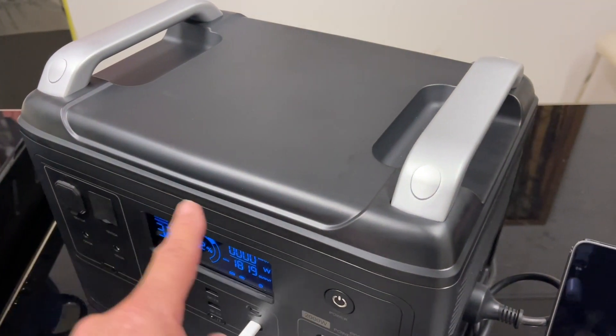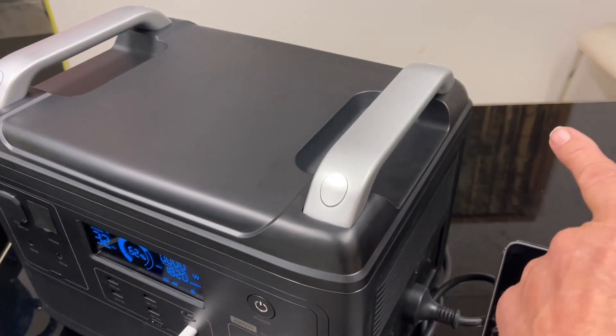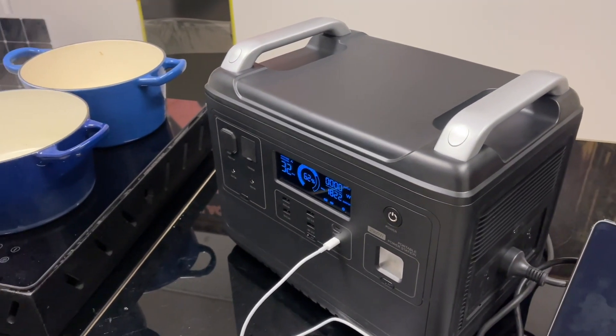It's 350 long, 320 high and 250 wide, 23 kilos. So I think most people can handle that.